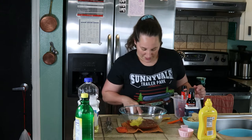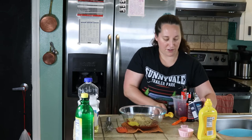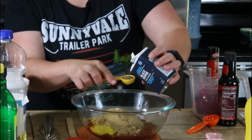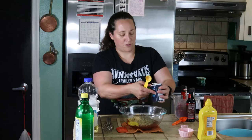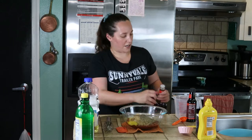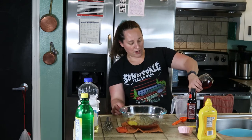Now we need brown sugar and a tablespoon of black pepper. It says freshly ground, but I think pre-ground is going to be okay for this — if you want to be extra, go ahead and do the fresh ground. It also calls for wine vinegar but doesn't specify whether it should be red wine or white wine vinegar.